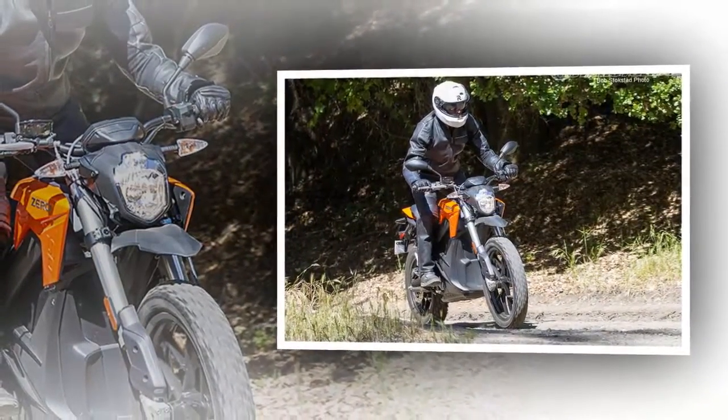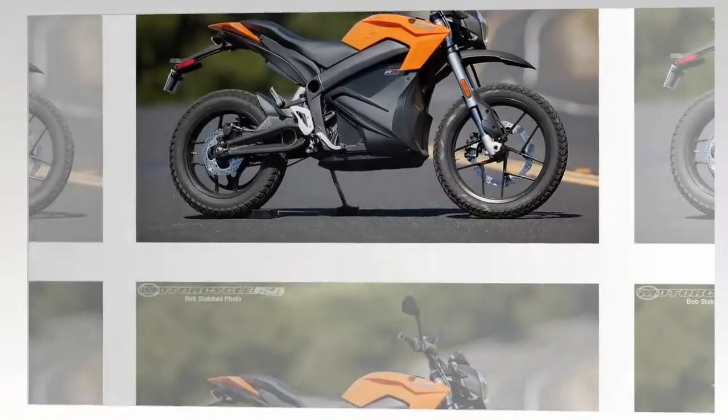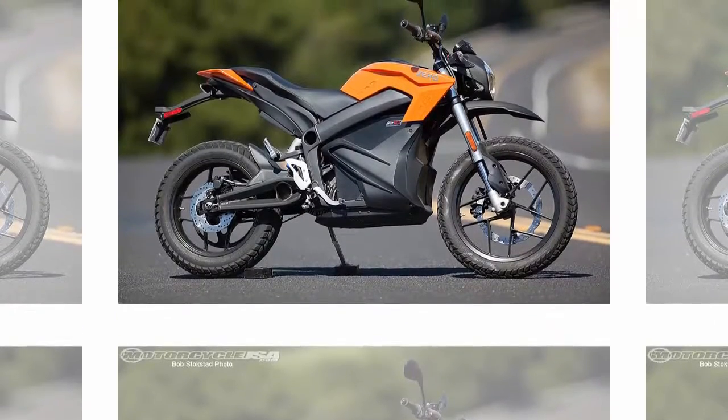More comfortable, more fun, easier to ride fast, and best of all, they offer more performance for the kind of riding a street rider actually does.